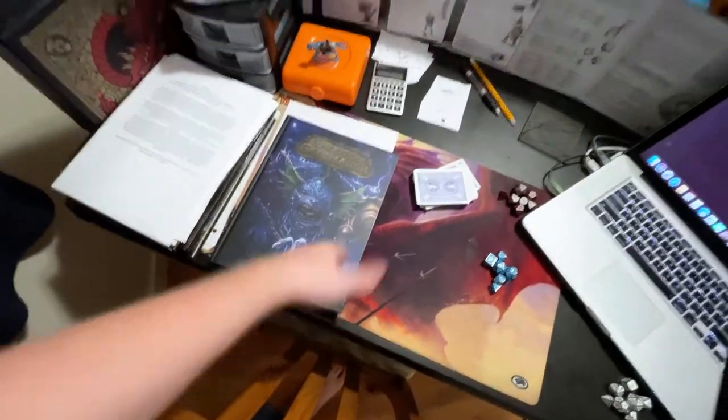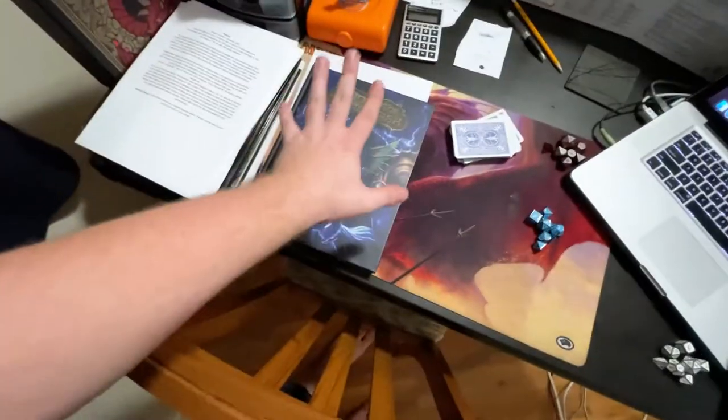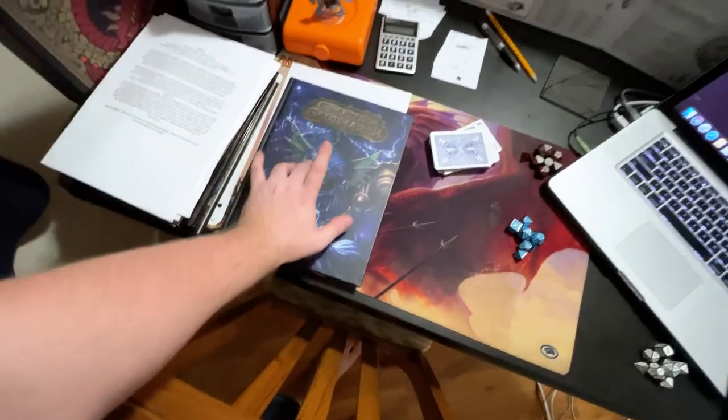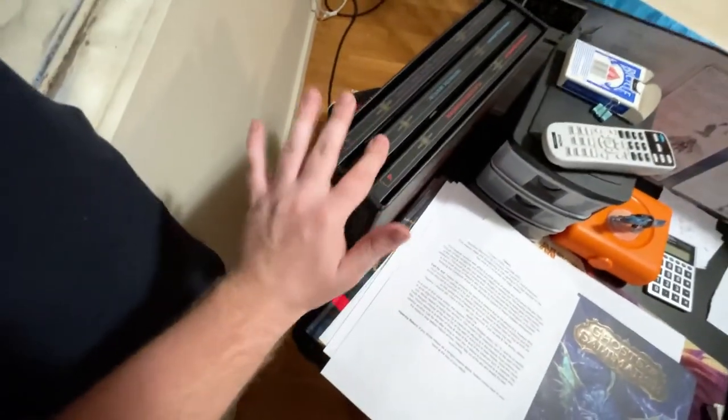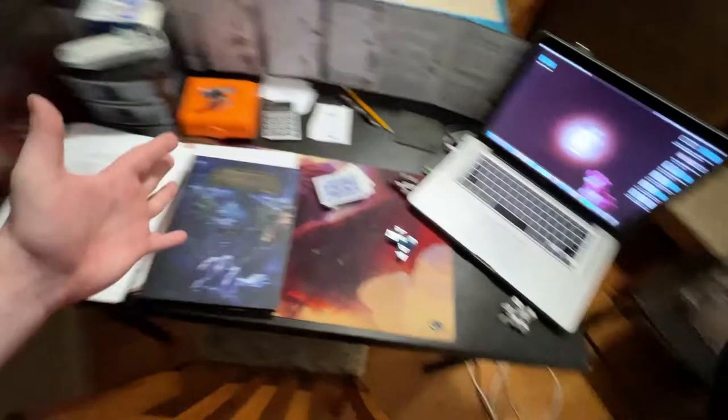Ghosts of Saltmarsh is out because, like I said, we're dealing with boats — I'm looking up stat blocks for boats and making my own stat block for the one they're currently using. More books and references, and then the three most crucial books every person should have: the Dungeon Master's Guide, the Monster Manual, and the Player's Handbook. That's my setup.